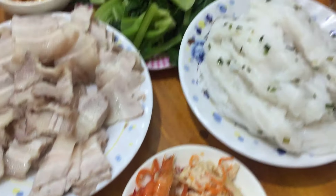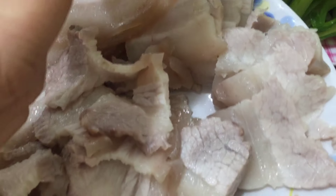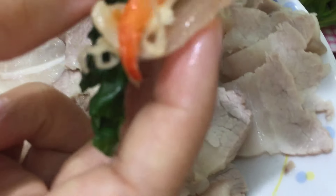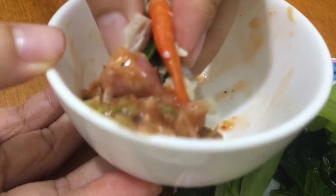Bây giờ cô sẽ cho ra chén nha. Mời các bạn cùng dùng với cô nha.